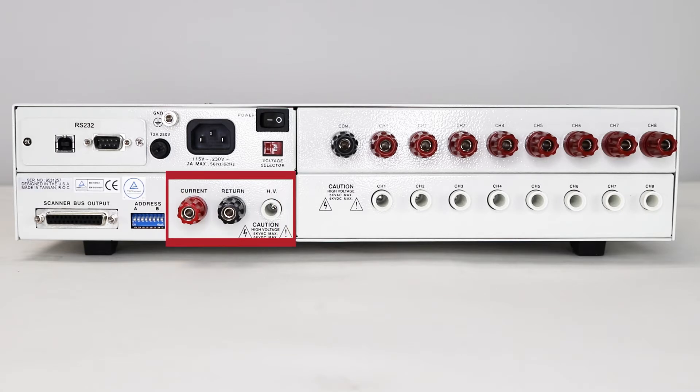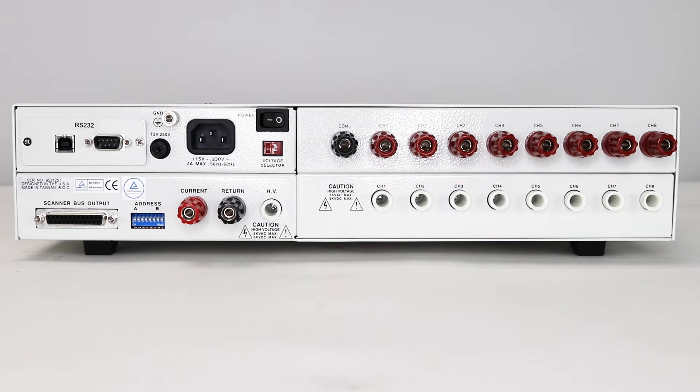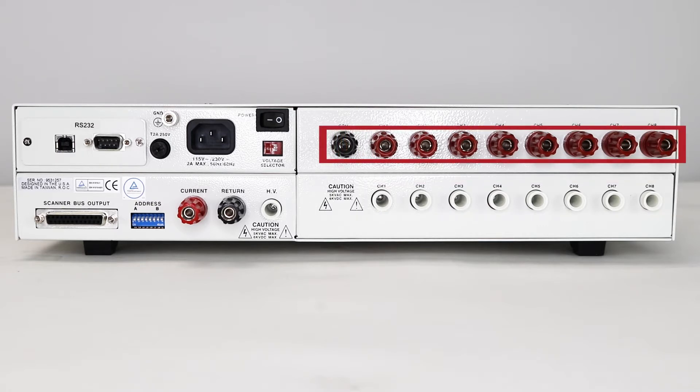Next are the input terminals: current, return, and high voltage. These terminals will either connect to the Hypot Ultra instruments or other AR instruments to provide high current, high voltage, and a return path for all your test types. Finally, we have the channels and the channel types. The white style connectors are high voltage channels rated from 0 to 5 kV AC and DC. There are also ground bond channels for high current applications. The ground bond channels run individual current from an individual channel back to the GCOM port, and they're rated for up to 40 amps.